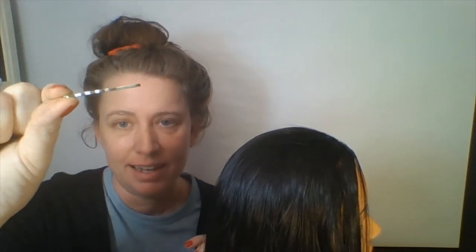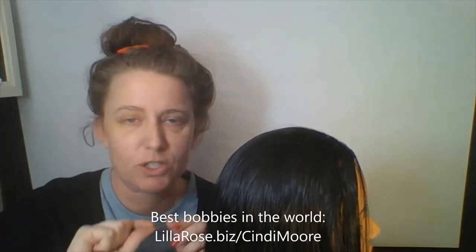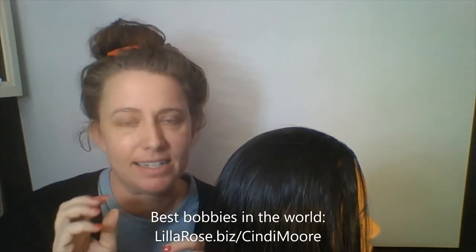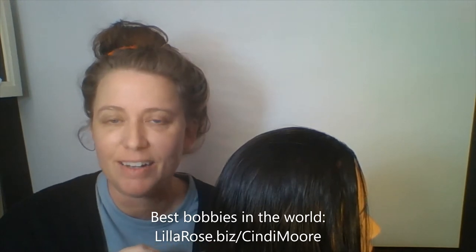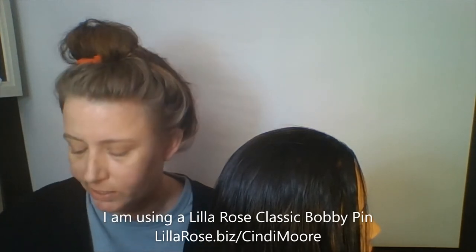All right, so here we go. All you need is just a simple bobby pin. We have the absolute best ones — they are super old, super tight, won't fall out even in slippery baby fine hair. I'll have a video example of that for you in just a few days, but any bobby pin that you have will work just fine, just to make sure that it's going to hold in your hair.